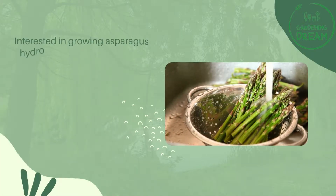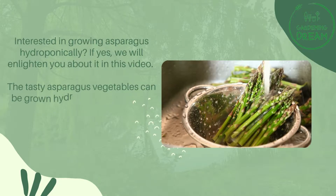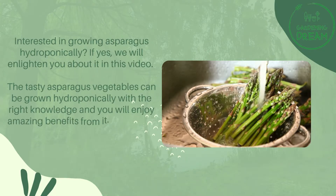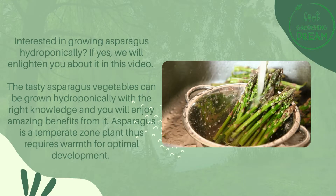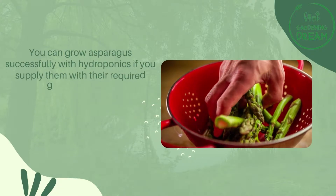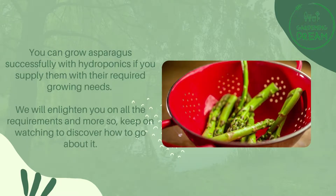Interested in growing asparagus hydroponically? If yes, we will enlighten you about it in this video. The tasty asparagus vegetable can be grown hydroponically with the right knowledge, and you will enjoy amazing benefits from it. Asparagus is a temperate zone plant that requires warmth for optimal development. We will enlighten you on all the requirements and more, so keep on watching.